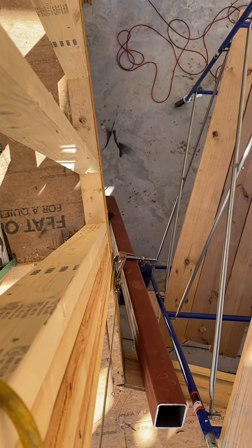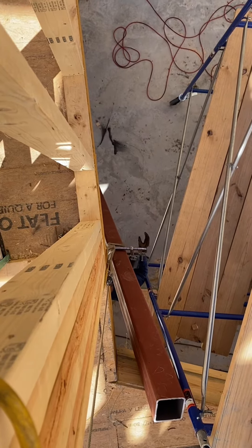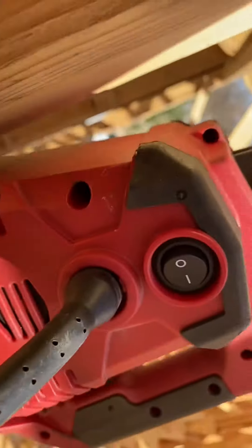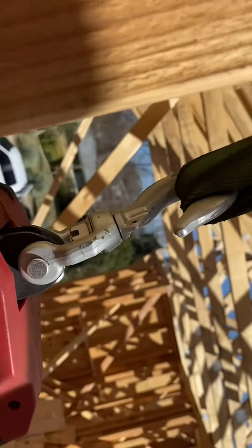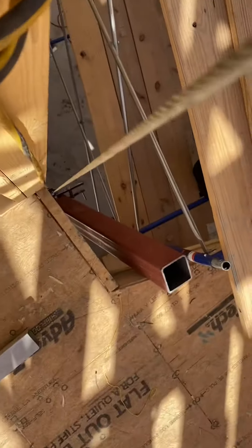These do burn out over time if you're trying to put a lot of load on it. But overall, it's a great product to have in your toolbox. Thank you.